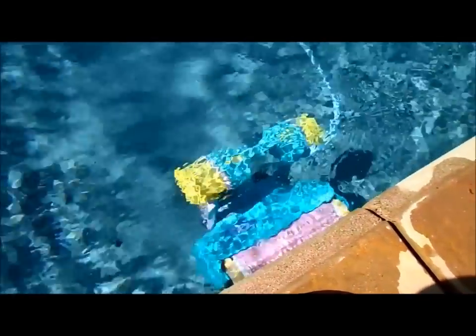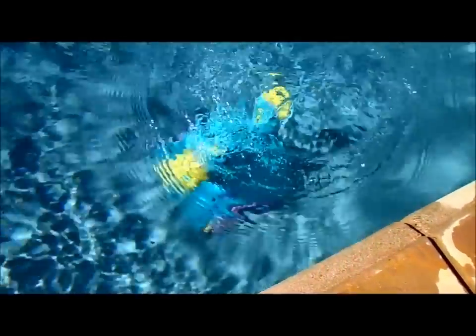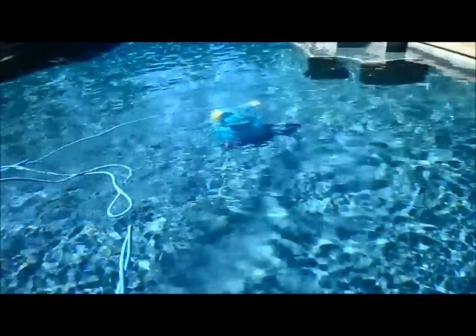I would not recommend it if you can just use a regular suction-side cleaner — it's a big hassle pulling it out, waiting every three hours to reset it, and it's probably not very energy efficient since it runs off electricity. But if you want to invest around a thousand dollars, it does clean well. I'd recommend other cleaners over this one — this would be a last resort if your pool doesn't have good suction or is too old for a traditional cleaner.